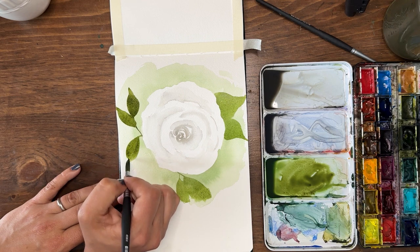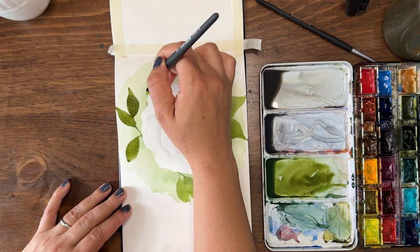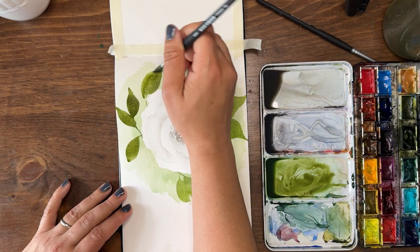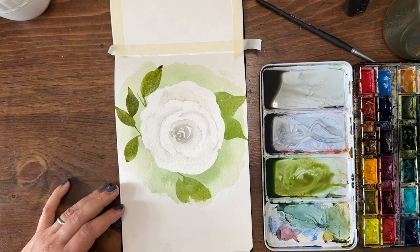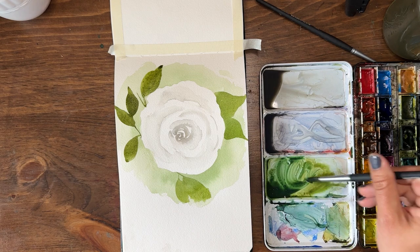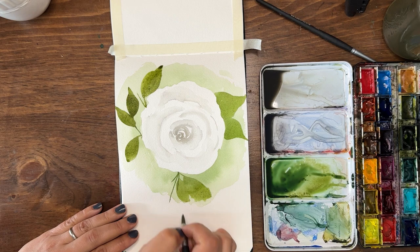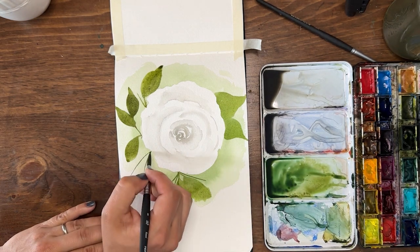I'm going to add a little phthalo blue to get a cooler color and add some little spriggy details. Everything right now is very warm — our gray is warm and sap green is a warm color — so this cool green is really going to provide some contrast. I'm just going to add a few little sprigs.